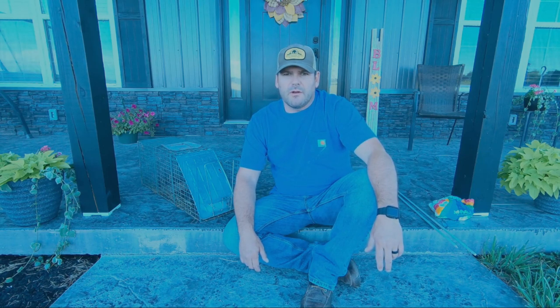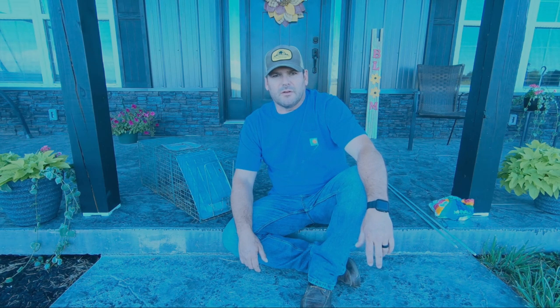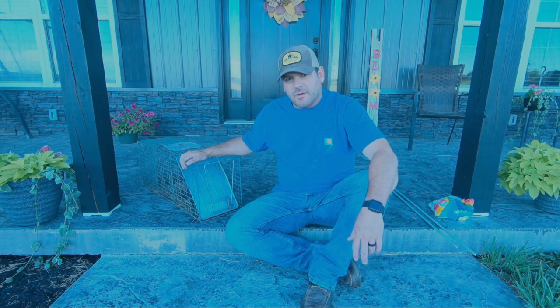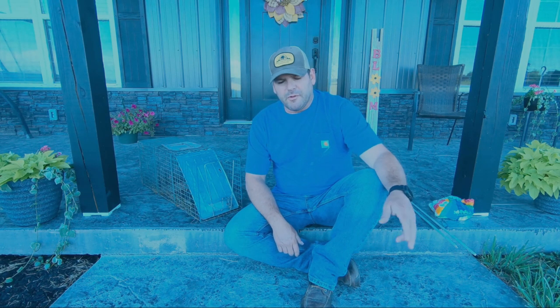Being a coon hunter over the years, whenever people start having problems with coons this time of year, they always call me. Unfortunately, season's out, so what I recommend to them is just trapping them themselves. So if you have a live trap of some sort, I'm going to show you how I trap most coons — simple and easy.